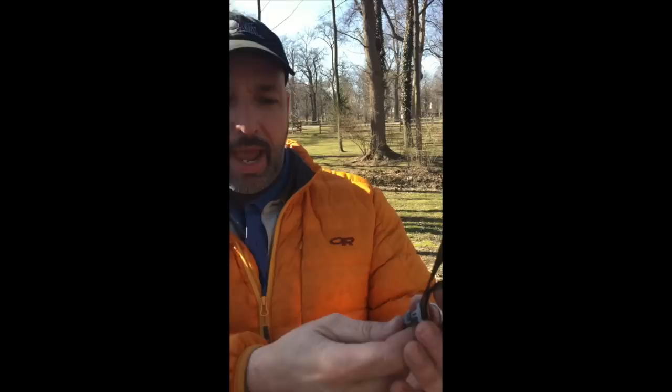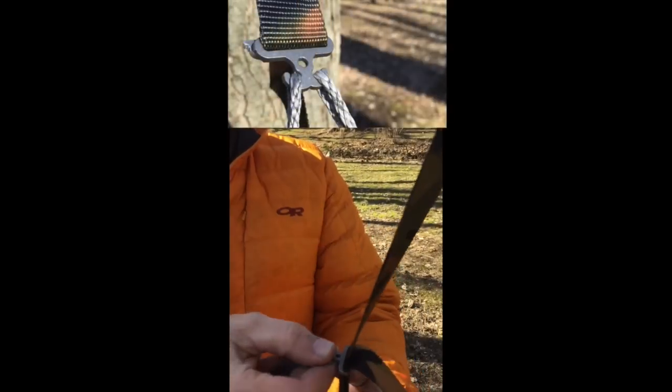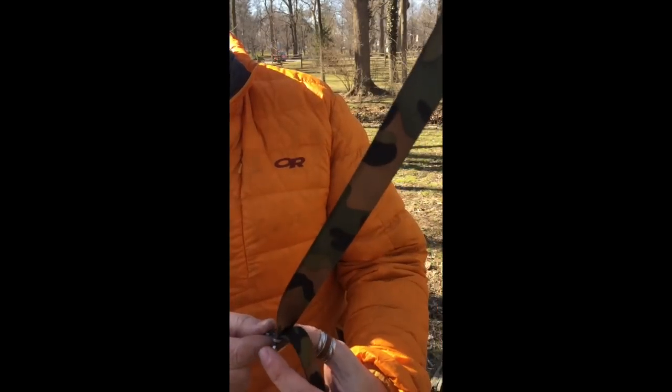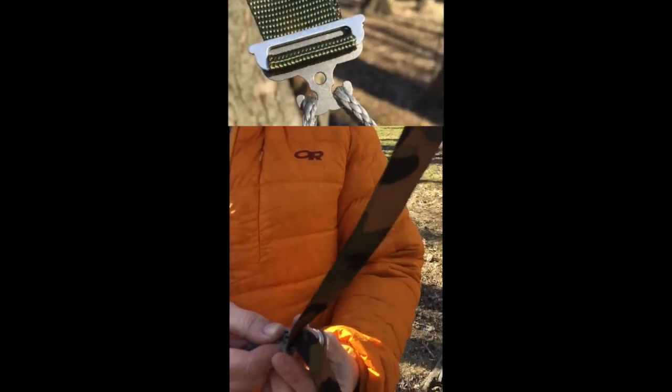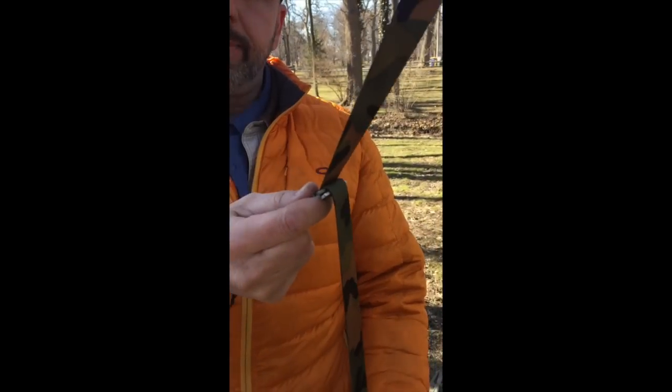Hello everybody, I'm Dutch and I'd like to show you my new cinch bug. As you see here, it has a titanium slide and then there's this aluminum toggle. The aluminum toggle has two little finger grips so you can easily grab it, pull it to where you want it, and lock it into position.